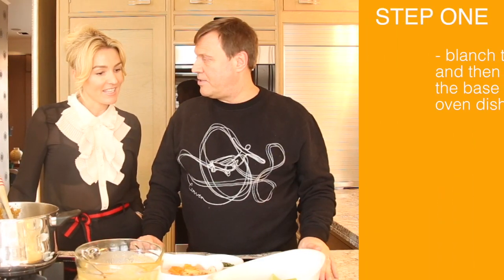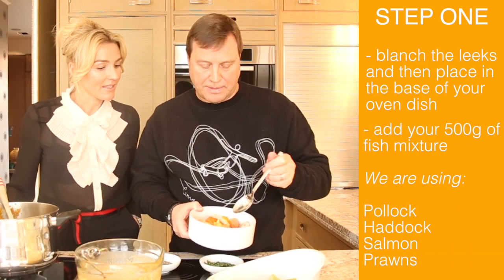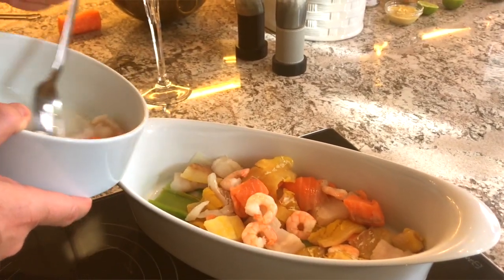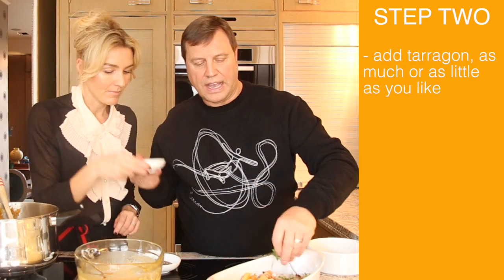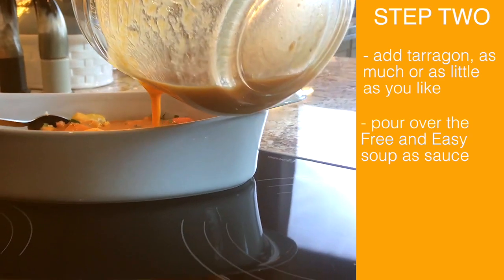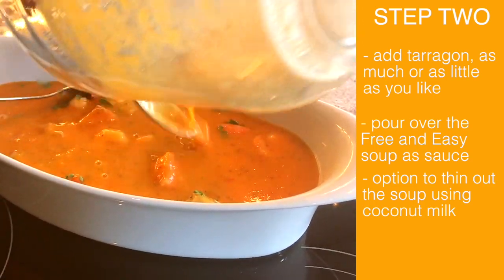I have never made a fish pie — fish pie virgin! It's very easy, very simple. First thing is blanch a leek or two, and then we have a mixture of pollock, haddock, salmon and prawns — 500 grams should be enough. Put that in the bowl. I love tarragon, it's one of my favourite herbs, so we add as much as you like. Then we add the one cheat of the day, which is the paleo soup.